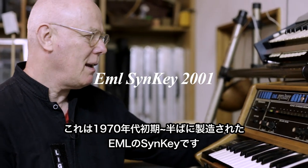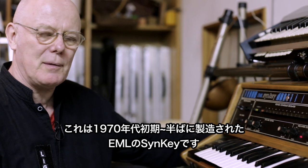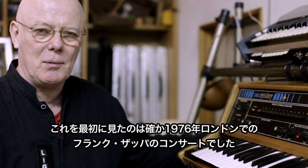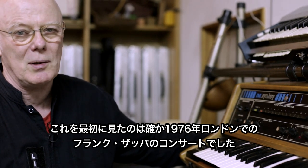This is an EML Syn Key from the early to mid 70s. The first time I saw one of these was at a Frank Zappa concert in London in 1976, I think it was.